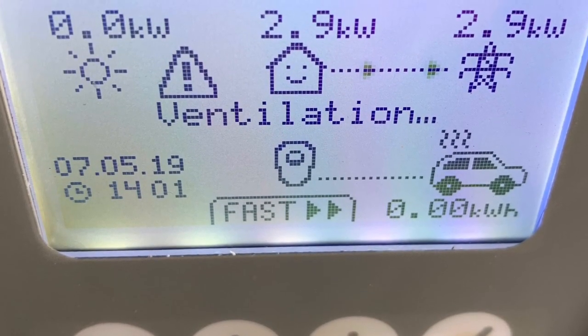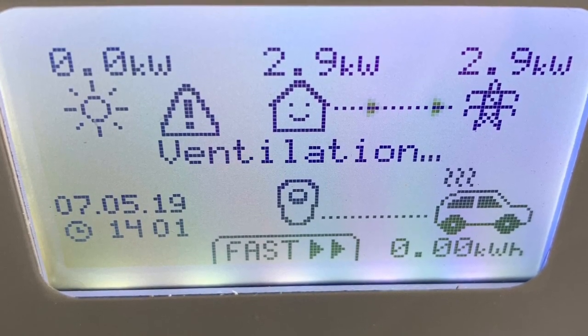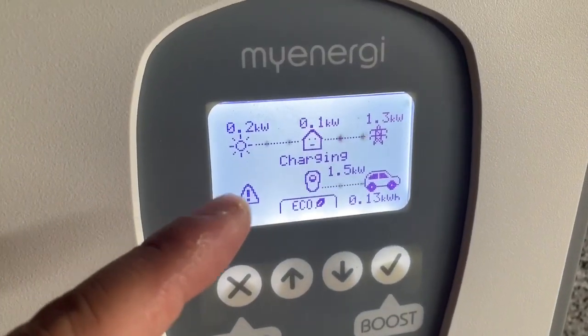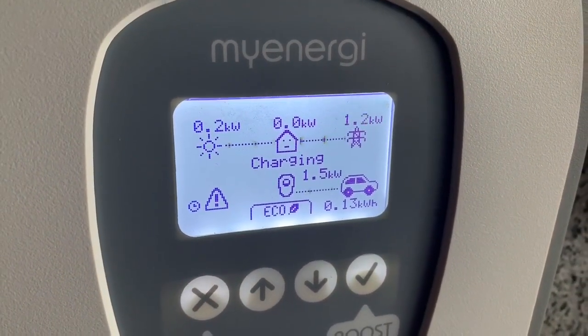This is how I was troubleshooting my Zappi charger — no fault by any means by the company, but hopefully the new software update should improve things and I won't get a ventilation error. Subscribe to my channel, like, turn on notifications, and I'll try to get some more hints and tips for charging my electric car. Cheers, bye.